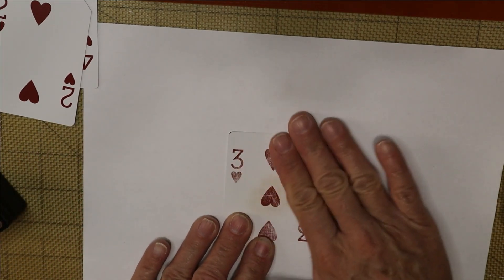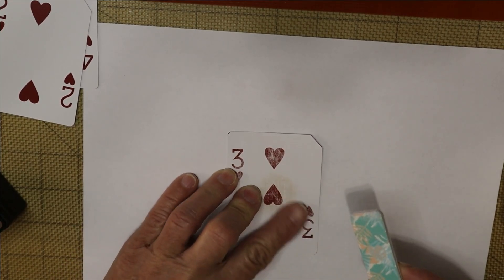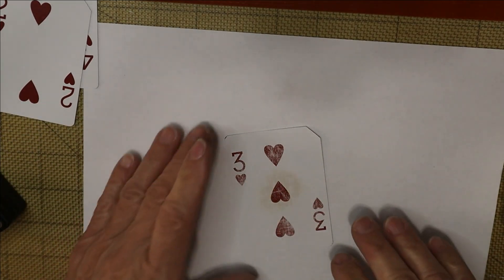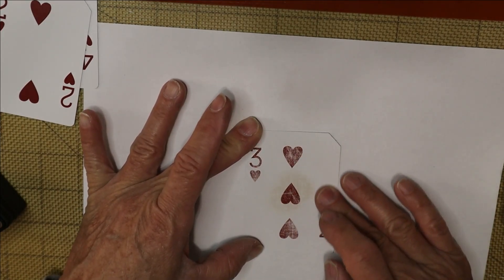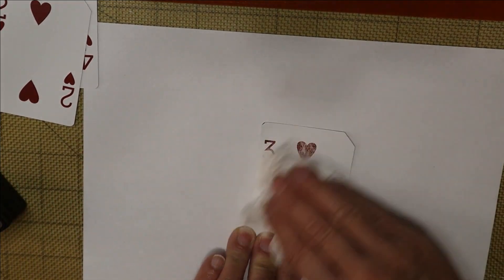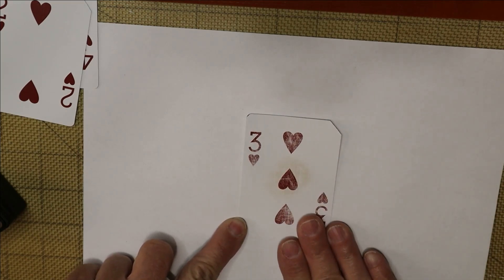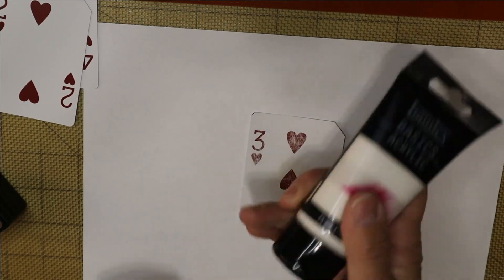So if you take sandpaper — this emery board isn't the coarsest implement but you get the picture — just rough up the surface so there's less of a shiny slick area. This will help with your inking, gluing, painting, or staining, whatever you want to do. All right, so we have our card ready.